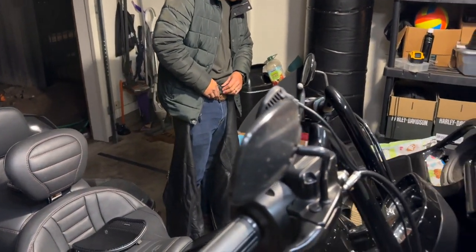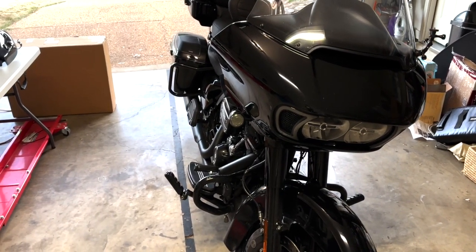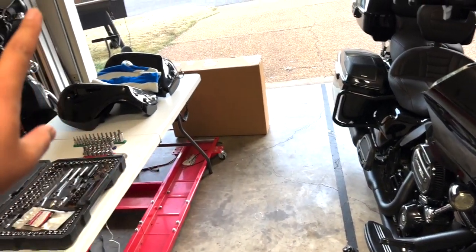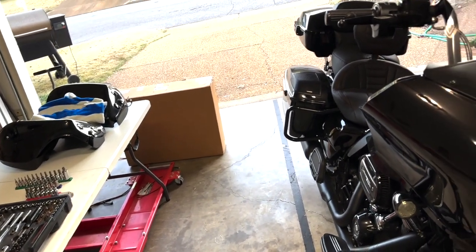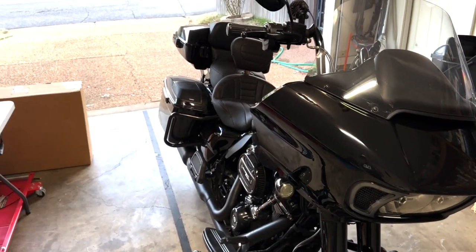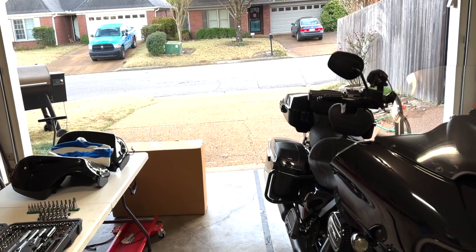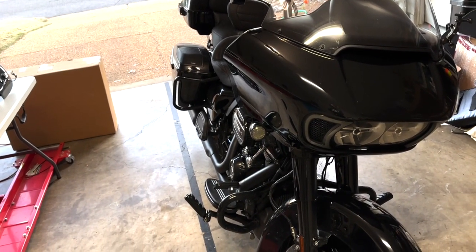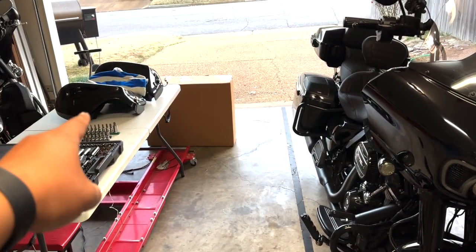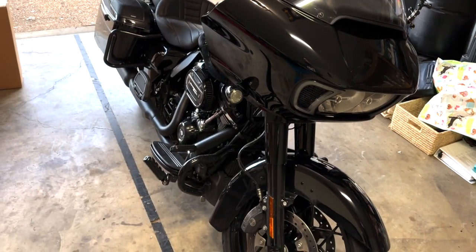Hello YouTube, what is going on guys! Today we're going to be swapping out my chopped engine guard with a full engine guard that's in the box, and some lower fairings. Here in Memphis last week it was comparatively cold — highs in the lower 40s, lows in the 20s. For the next week it's going to be more average temperatures in the 50s and 60s, but I figured it was a good time to swap these out and put my lower fairings back on. This is a 2021 Road Glide Special.